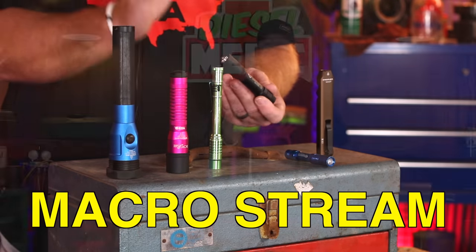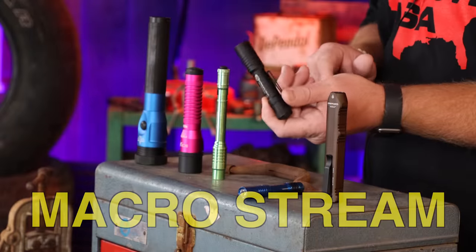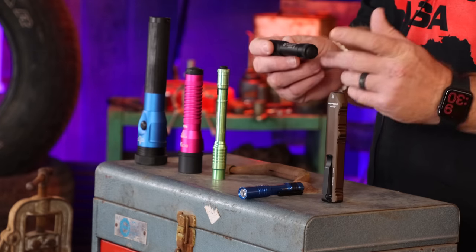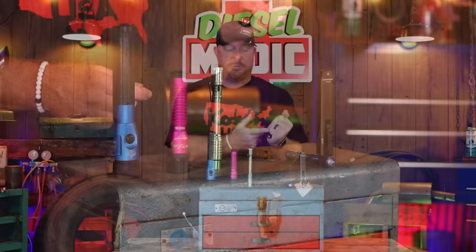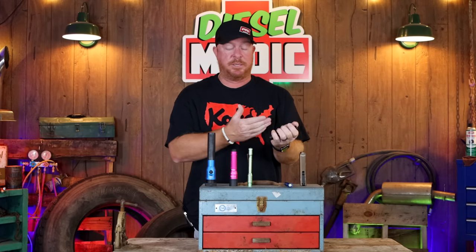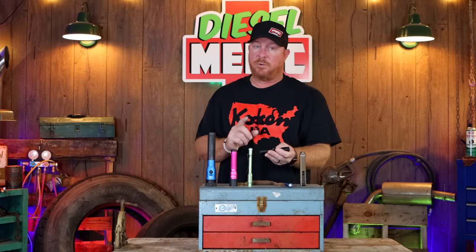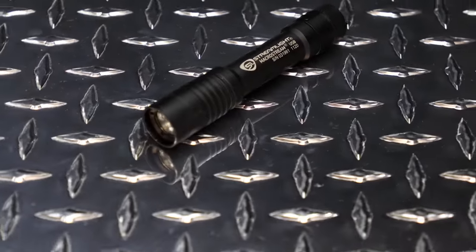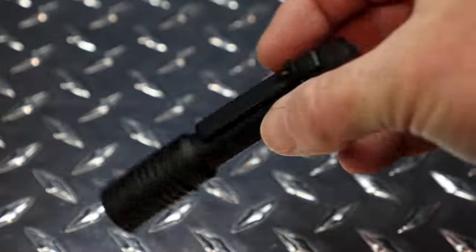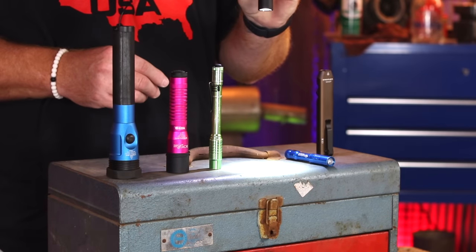The Macro Stream is the one a lot of people weren't familiar with when I talked about it in the video when I purchased this light. I actually purchased this one off the Mack truck from Mack Daddy Michael. I'm a huge fan of this light — I like that it's a little bit fatter and it fits my hand a little bit better. I like the length of it because it sticks out past my fingers. This light is a little bit special because of the lumens it has: 500 lumens with a two hour runtime on high, eight hour runtime on low. It is four and a half inches long and weighs 2.2 ounces.